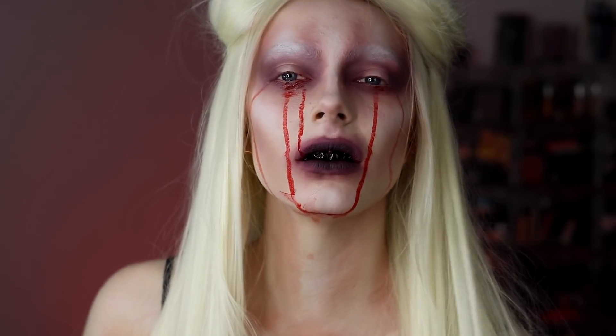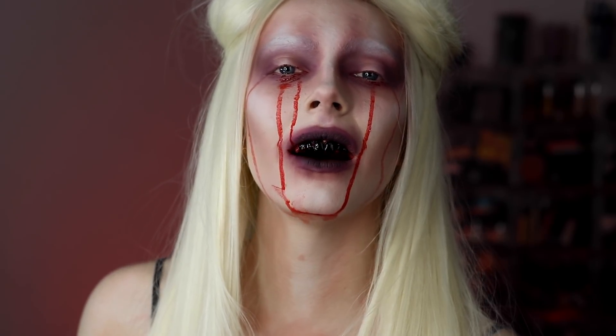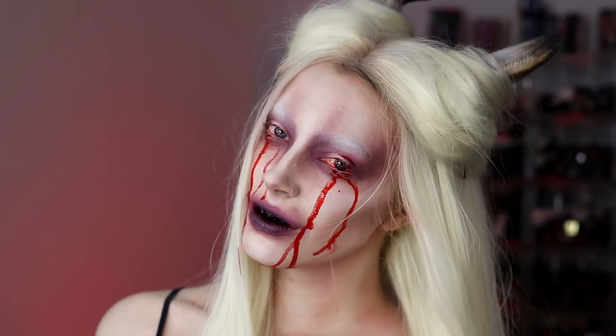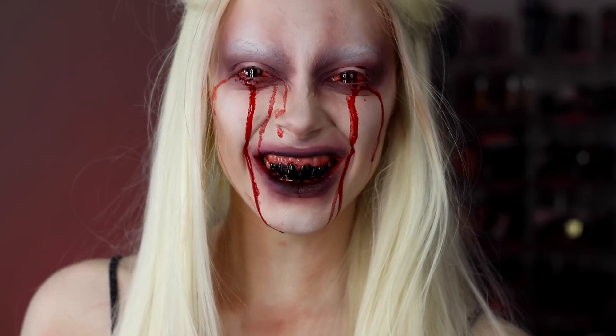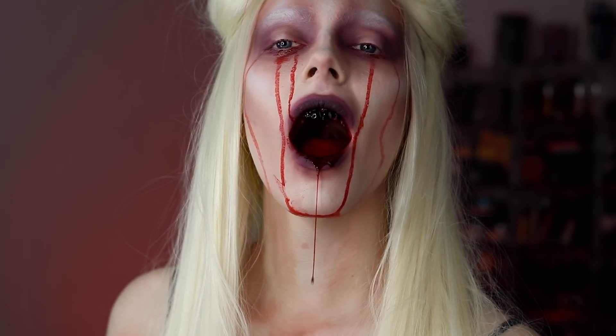Hey everyone, welcome back to my channel! My name is Lee Dixon — don't forget to subscribe. Today I'm doing this really pretty demonic makeup for you, so stay tuned if you want to see how I did it.